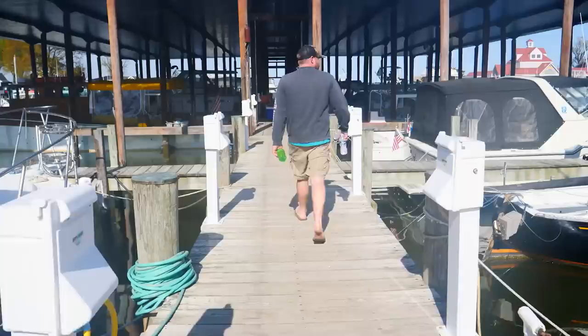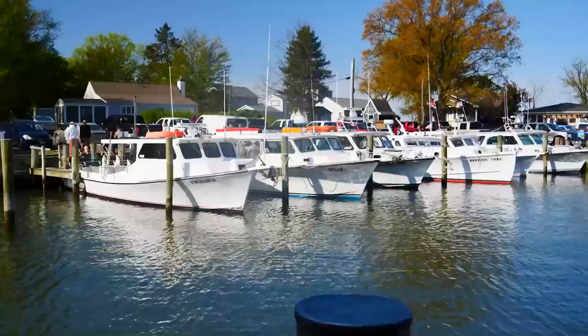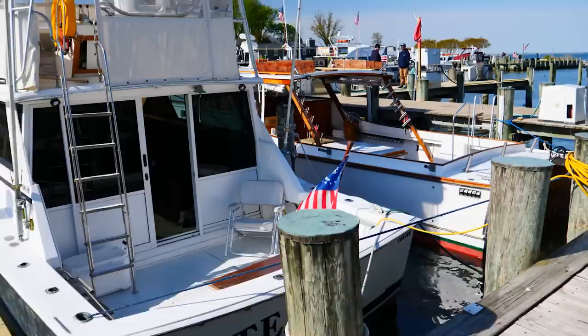Good morning, guys. Things are just bustling at the marina today because tomorrow, May 1st, is opening of rockfish season, also known as striped bass. So the marina owner here, Pete, has put together something called the Blessing of the Fleet because Kentmore is full of charter boats — that is what most of these slips are taken up by. It's a pretty cool experience, and I am about to hop on Mallard to take a ride for the experience.